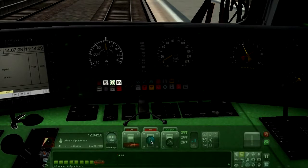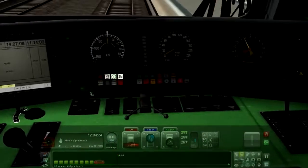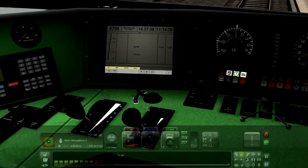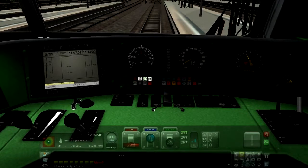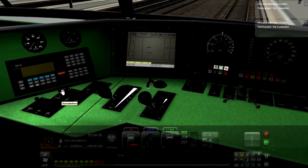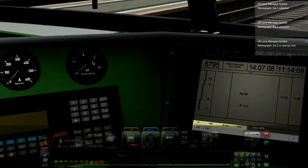Next, put the reverser into M — press W once, it'll go to cab on, that is M. If you look closely here, we are on M. Then we have to select a pantograph. The shortcut is Shift+P. Shift+P means pantograph number one is selected. We need pantograph number two, so again Shift+P — number two is selected. Then raise the pantograph using the lever, and the kilowatt pressure will go up.